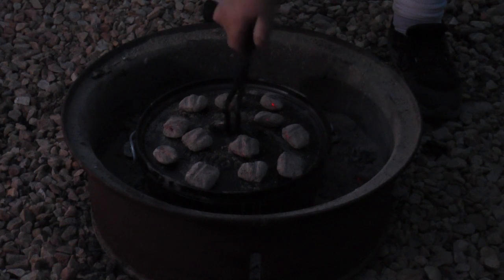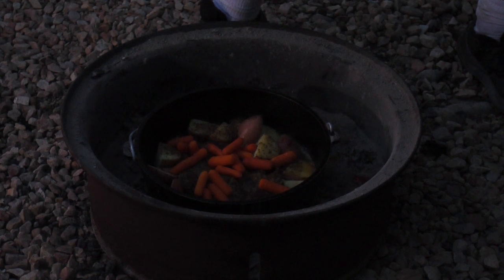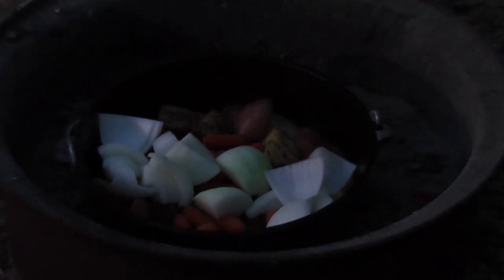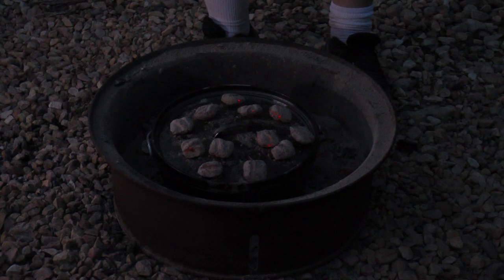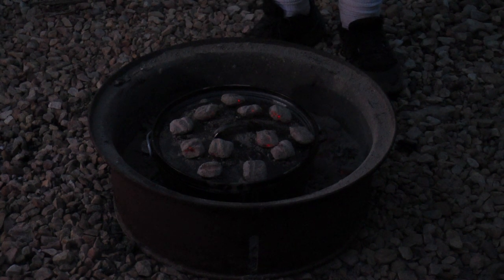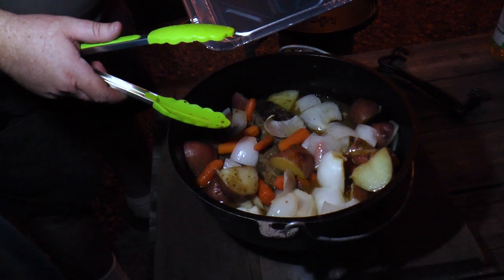A little bit later — we're going to go ahead and add our final component. Some onions — let's get those in there. I didn't want to add the onions earlier because I don't want them necessarily falling apart too much. I'm not making a stock out of them, but I do want them to add flavor and I also want to eat them. We'll cook just a bit longer — I don't think we have much longer, maybe another 10 or 15 minutes.